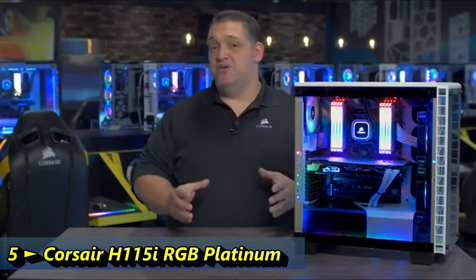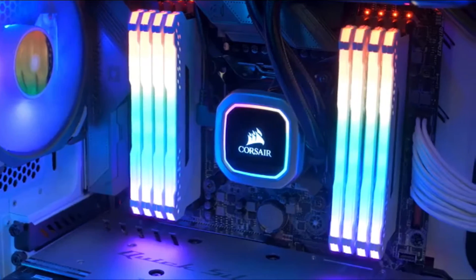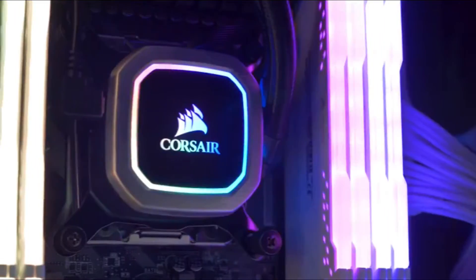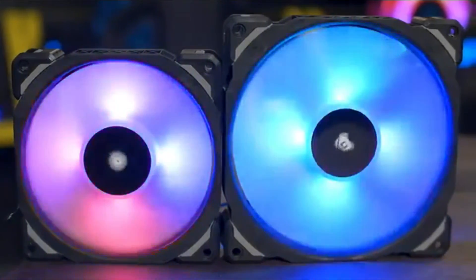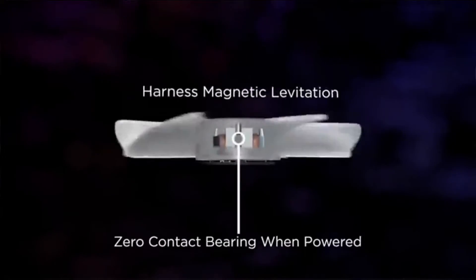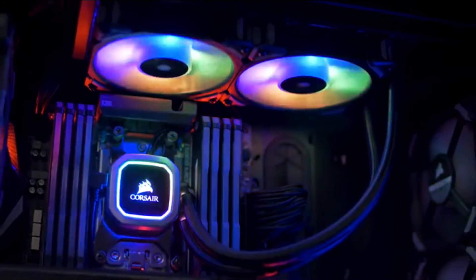Experience Corsair's best ever liquid cooling performance with our Hydro Series RGB Platinum Coolers. Hydro Series Platinum features vivid RGB lighting and is built for extreme CPU cooling performance. Our Hydro Series Platinum Coolers come equipped with ML Pro RGB fans with magnetic levitation bearings, so you can have outrageous performance at low noise levels. And with four hub-mounted RGB LEDs, they look as good as they perform.